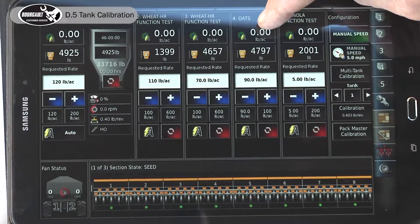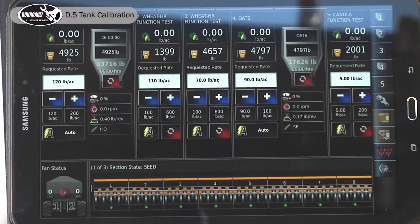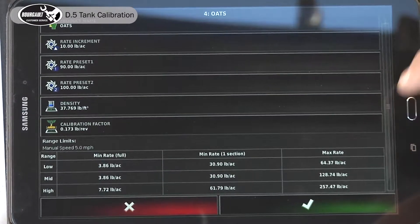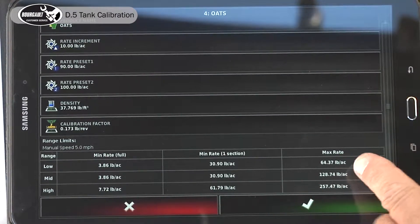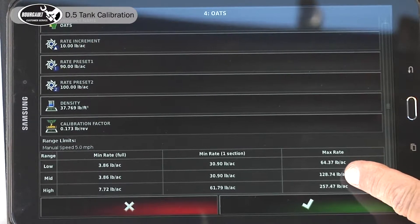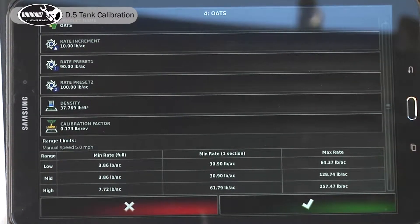We go to the other tank — we calibrated our oats. On the slide bar at the bottom we're at 100 or 190 pounds, so it can't do it in low range, but it can do it in mid or high. So now we'll go to our tanks and change both to mid-range.